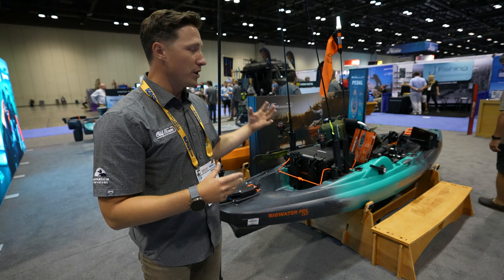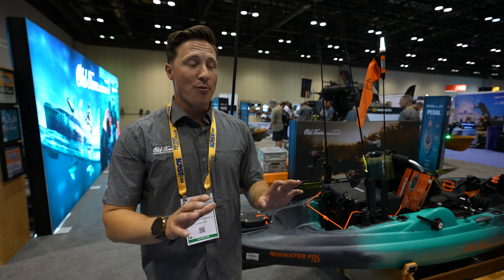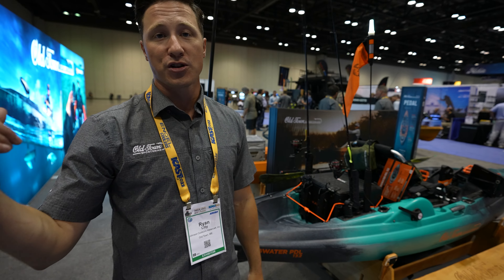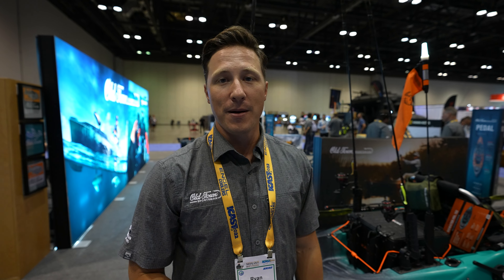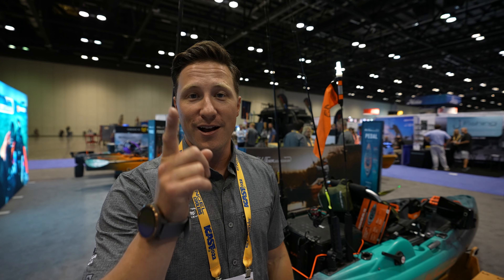That's the Big Water rigged out — kind of a dream boat style with aftermarket things you can do at home without a ton of effort or money. You can pick and choose things that fit your style of fishing and really customize a boat without having to drill or bring it to a shop. If you want to learn more about the Big Water or the Sportsman line, check the video catalog or visit oldtownwatercraft.com. Smash that subscribe button, like this video, and leave some comments — I'd love to hear how you would set this up differently.